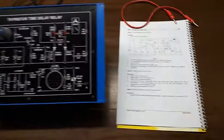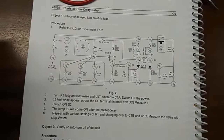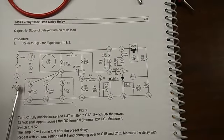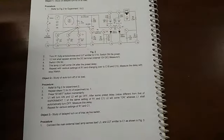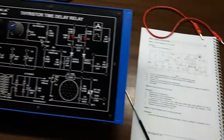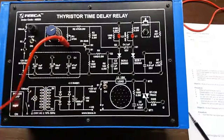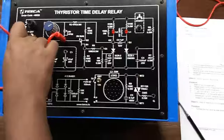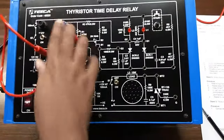Our first experiment is study of delay turn on of DC load. This is the circuit diagram and this is the connection that we need to build to perform this experiment. Connect this and keep this potentiometer at fully anticlockwise position.